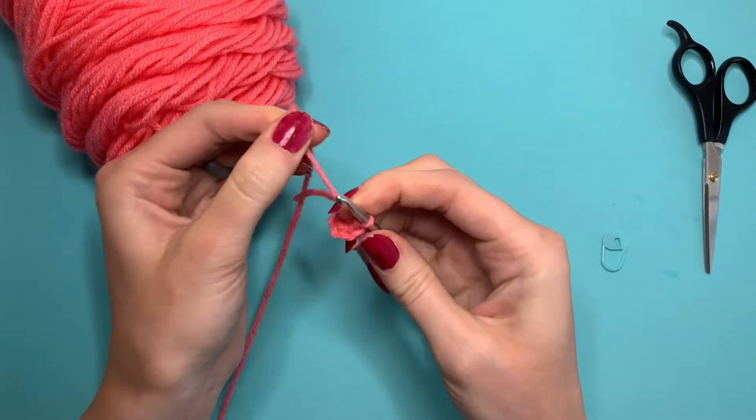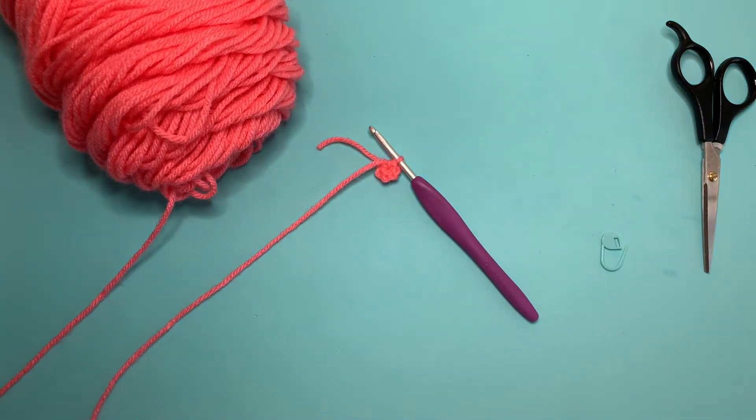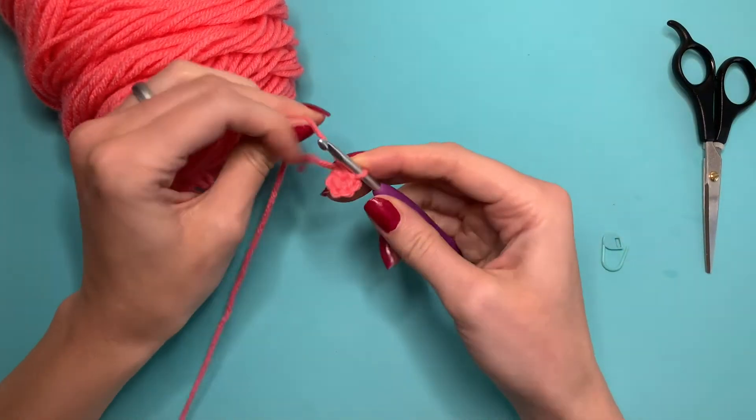Something really important whenever you are crocheting your circle is your tension. Your tension basically means how tight you are doing your stitches and how tight you are pulling your yarn. This is something that as you go along in crocheting you'll get more and more comfortable with — what tension you need to use so that the circle lays flat, it doesn't curve up on the ends or it isn't too loose with holes in your work. So we just want to do a medium tension here.